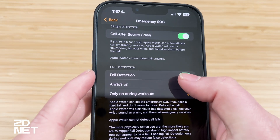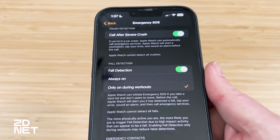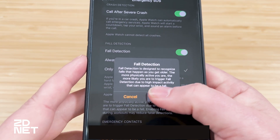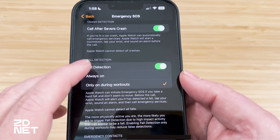To turn fall detection on, if you have it turned off, just toggle that switch. Based on your age, it will select the default setting. If you want to switch it — like tapping always on — it'll prompt you to confirm. It will let you know there could be false alerts, so pay attention if your watch is alarming at you so you don't accidentally call for help. If you're on always on and want to switch to only during workouts, it's a simple toggle there as well.